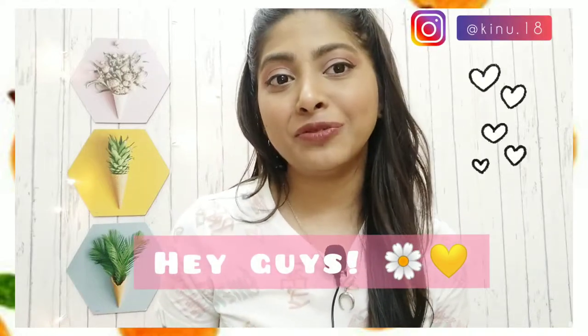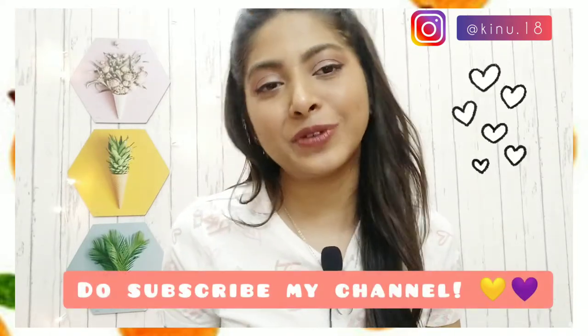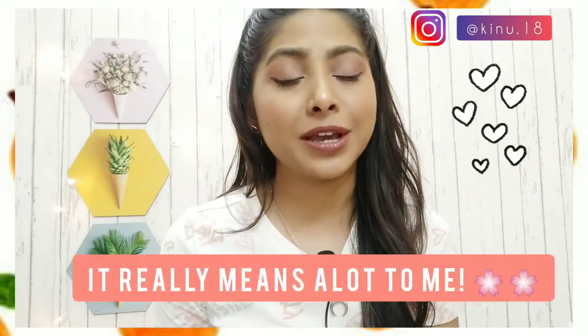Hey guys, I'm back with another review video. If you are new here, I'm Kinnari. Continue watching this video and if you like it, don't forget to subscribe to my channel — it really means a lot. Thank you so much for taking out your precious time and watching me.